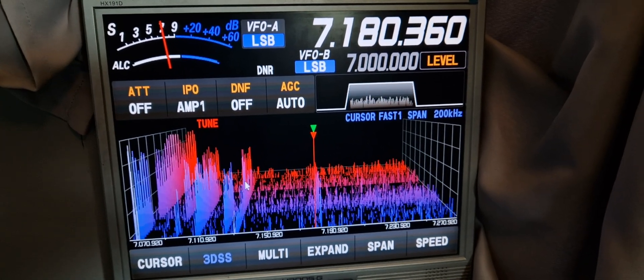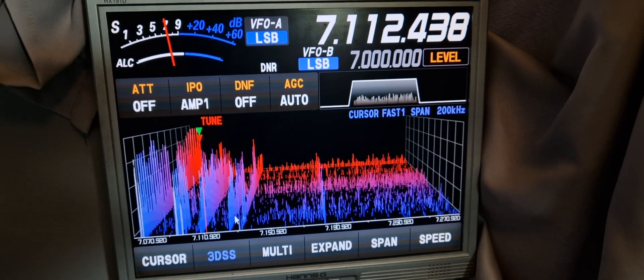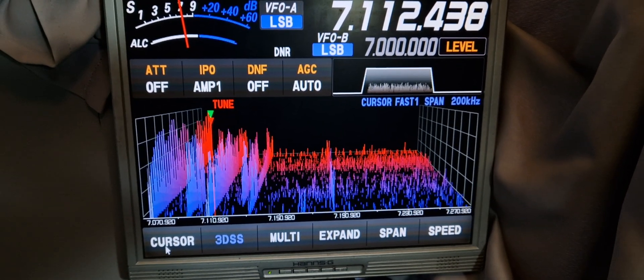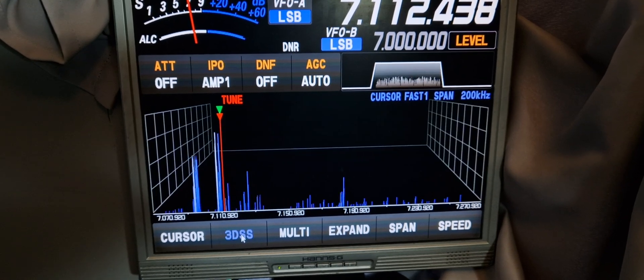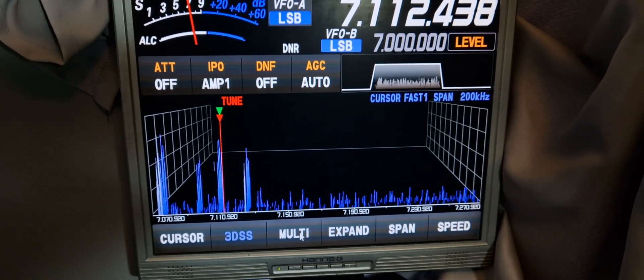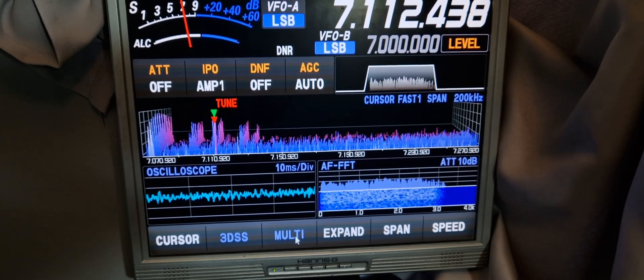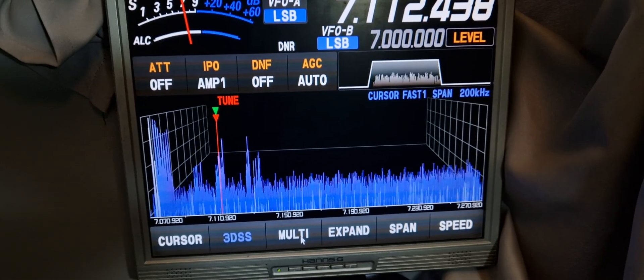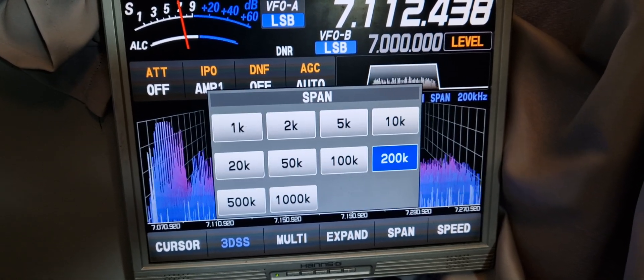I can click on the screen and it will change frequency — you can see the frequency changing. And whilst we're here, we can even change the mode. You've got your multi, oscilloscope. And the span — change of span.